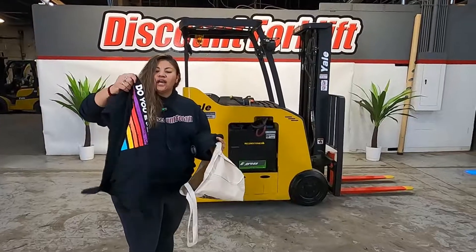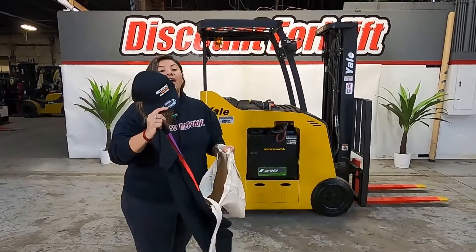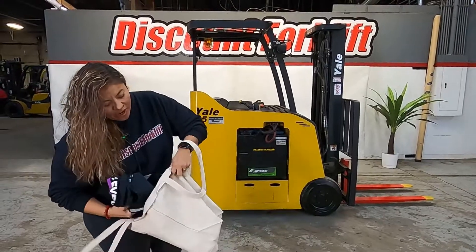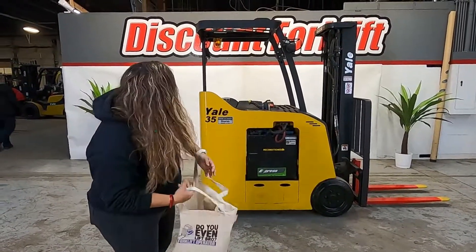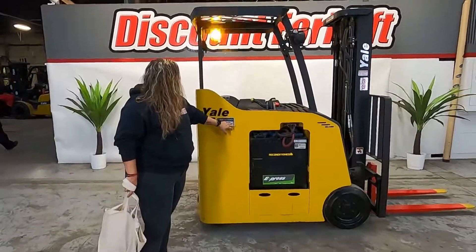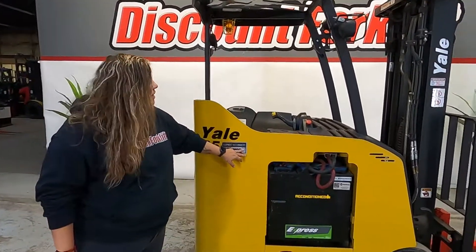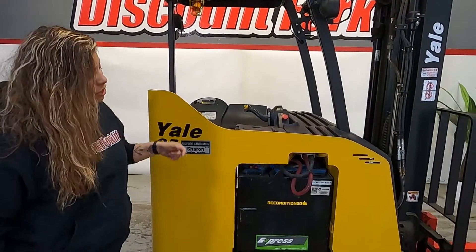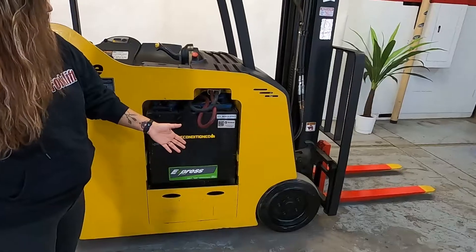Your shirt and your Autane hat just for doing business with us. And behind me we have the beautiful Sharon — last four of the serial number 711N. This is your beautiful 3500 pound Yale forklift with cushioned tires.